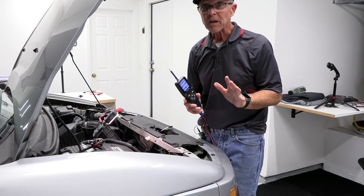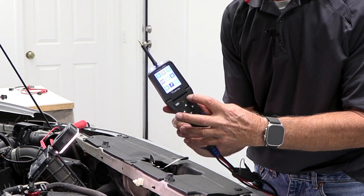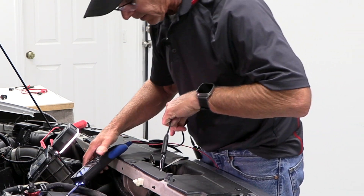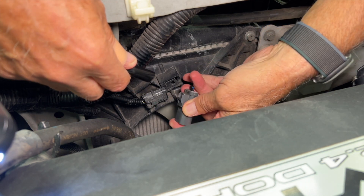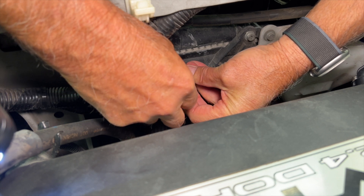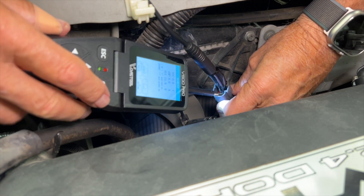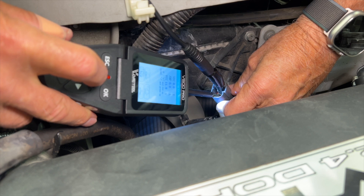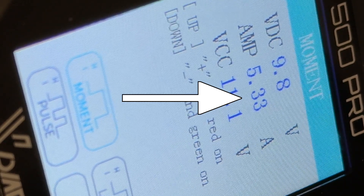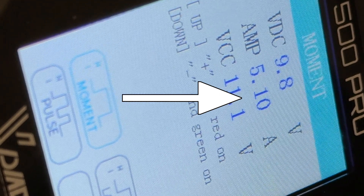If I was going to power something up like a coolant fan, I'm going to go to the component test and say OK. I'm going to get my auxiliary ground lead, find the black wire, take my tip, and then just power it up. You can see right there it's reading about 4.75 amps — that cooling fan is pulling that, which means it's a good cooling fan.